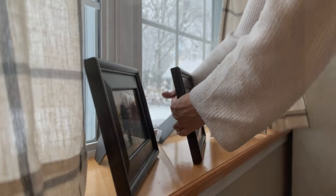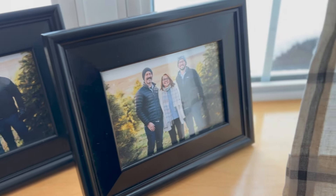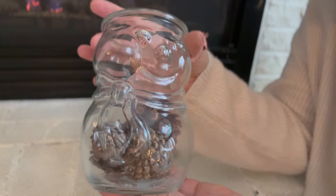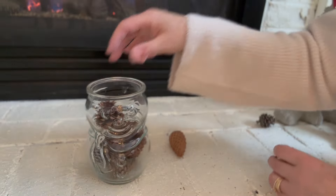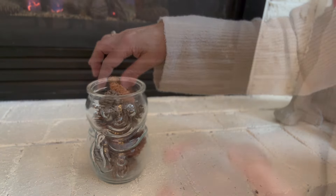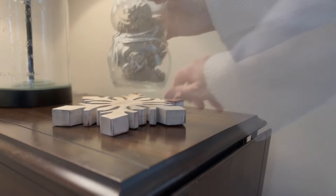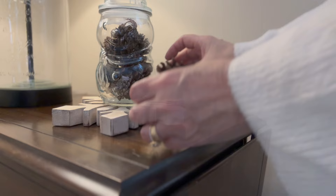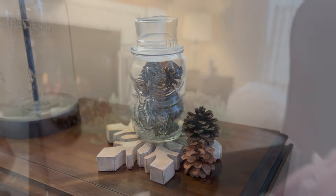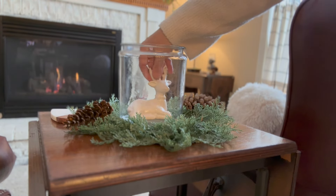I'm going to start right here on the windowsill with some family pictures that were actually taken in the winter. Next I'm going to fill this little glass snowman jar with some pine cones — he was found just recently at a flea market. I'm going to place him on top of this large wooden snowflake with a couple more pine cones. I'm planning on using a lot of pine cones throughout the living room to pull off the winter look.